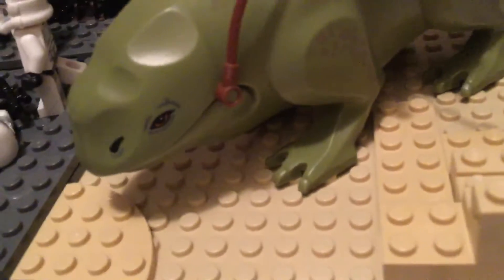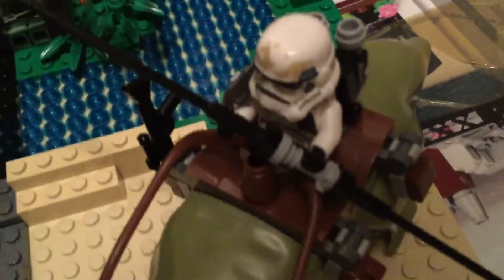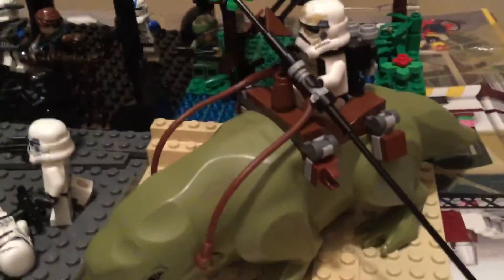Next we have the dewback patrol on Tatooine. This isn't really a battle — basically just like the dewback patrol, probably when they were looking for the droids after they got out on the escape pod, C-3PO and R2-D2. That dewback is just the one from the Cantina set, the newer one, and it just has the sandtrooper on there with some detailing of the sand. Not much to see on this one, but it's cool because I just wanted to show my dewback and my sandtrooper.